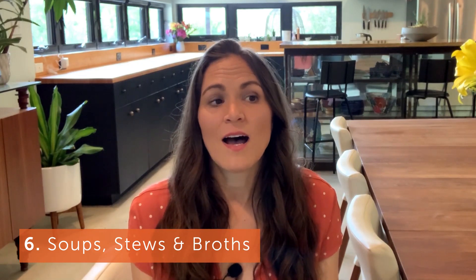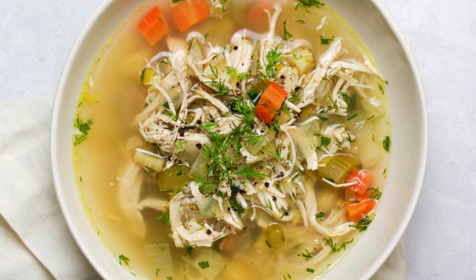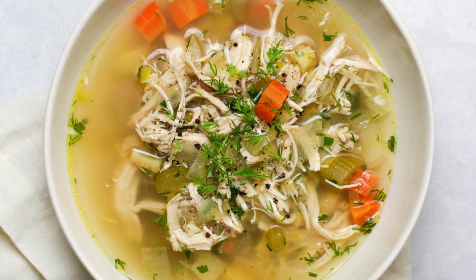Number six — I grouped this together — is soups, stews, and broths, which all do really well with fresh herbs. Sometimes you add them at the beginning, sometimes at the end. For a Mexican-style soup or stew, I like adding fresh cilantro at the end. For an Asian or coconut milk-based soup, I love adding fresh Thai basil, basil, or cilantro to finish it off. Those fresh herbs really help brighten up those dishes. I also make broth, and things like parsley or thyme — more of the Italian herbs — go really well in broth added at the beginning so the flavor is really in there.